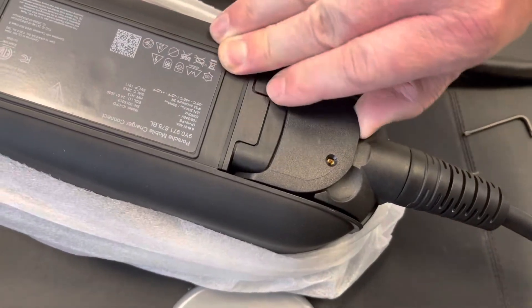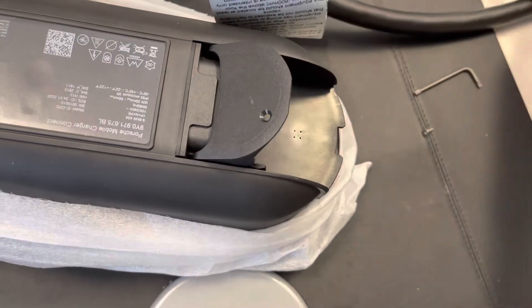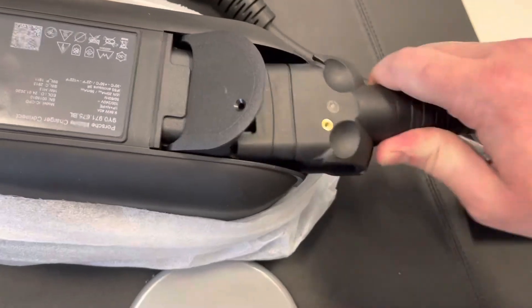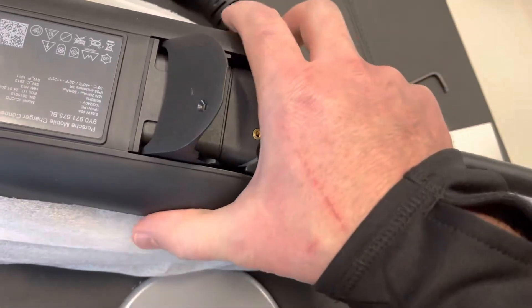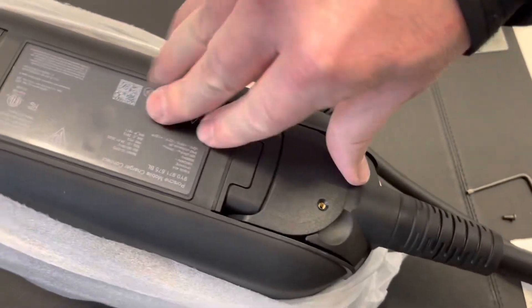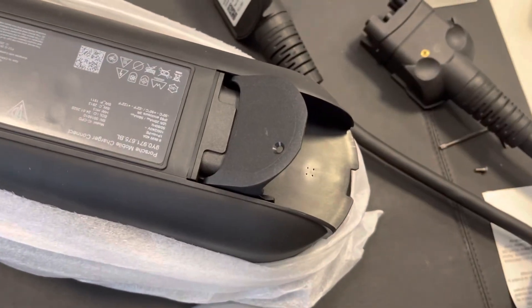To remove it: take it off, lift it, pull it, drop it, pull it. Let's do it all again. Slide it in partially, drop it, push it in more, raise it, push it in more, drop it. That was easy. Raise it, pull it, drop it, pull it. I'm getting good at this.